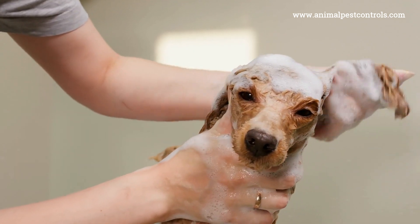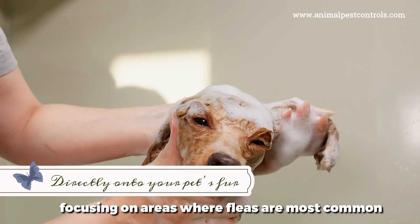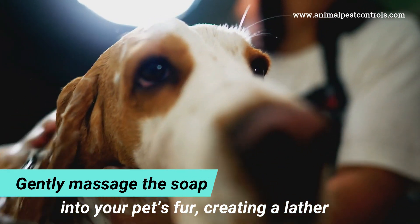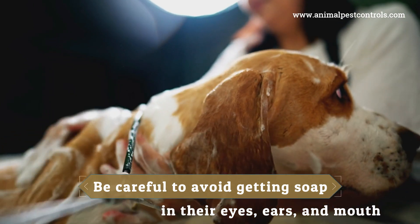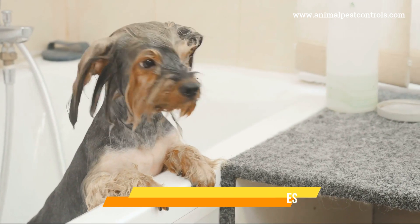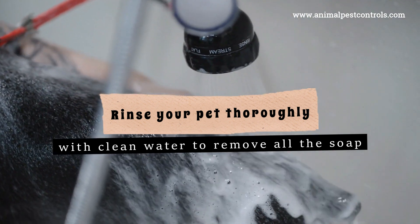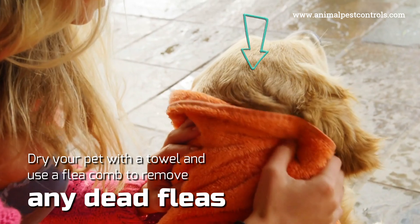Apply a small amount of Dawn dish soap directly onto your pet's fur, focusing on areas where fleas are most common — such as around the neck, behind the ears, and near the tail. Gently massage the soap into your pet's fur to create a lather, being careful to avoid getting soap in their eyes, ears, and mouth. Let the soap sit for about five minutes, as Dawn dish soap kills fleas by breaking down their exoskeletons. Finally, rinse your pet thoroughly with clean water, then dry with a towel and use a flea comb to remove any dead fleas.